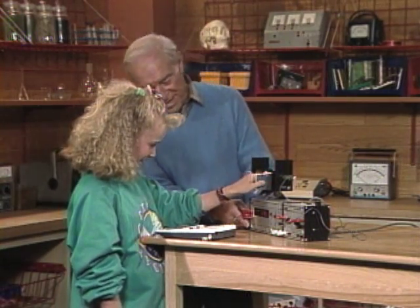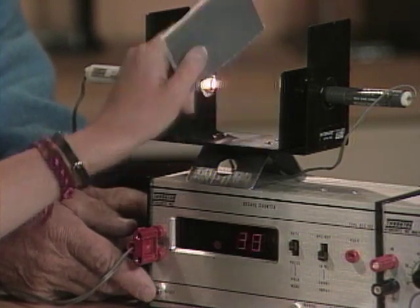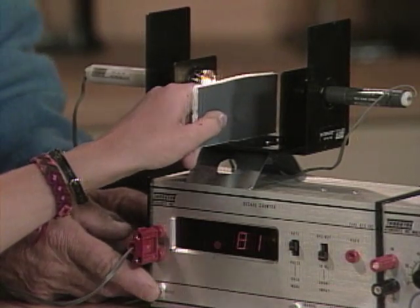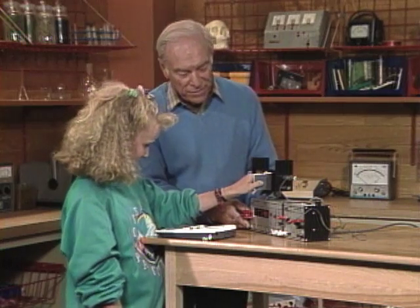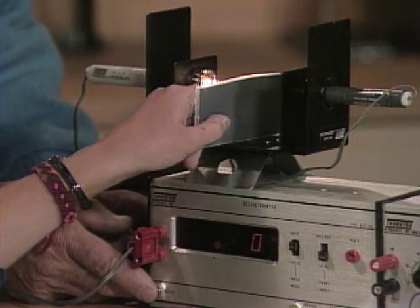Pretty slow compared to cameras! Try it again — faster than a 60th of a second? We can improve it. There, you're getting a little better! You see how a very high-speed counter can not only check shutter speed, but also check your reaction time.